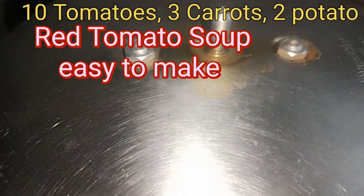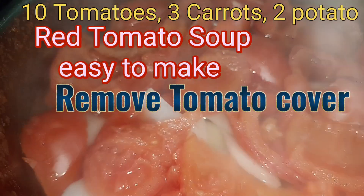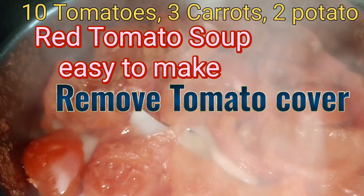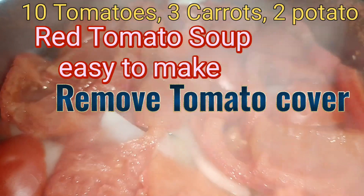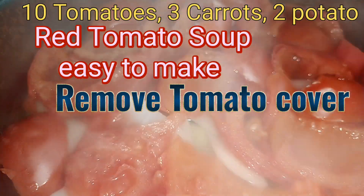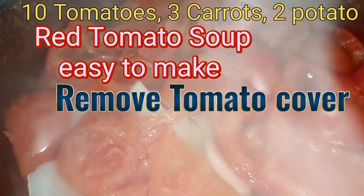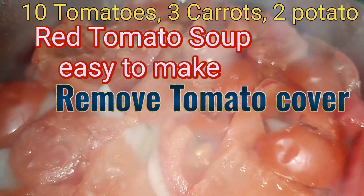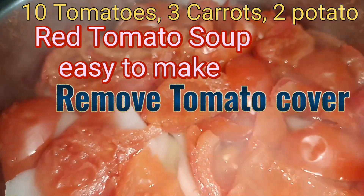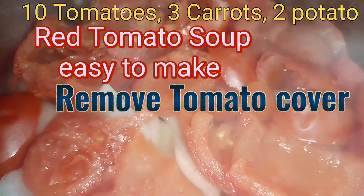Basically, this recipe my neighbor aunty gave me. She told me to put 3 carrots, 10 tomatoes, and 2 medium-sized potatoes. Here I have put 9 tomatoes, 1 huge potato, and 2 carrots. Everything is boiled and we will let it cool and then grind it in the mixer.